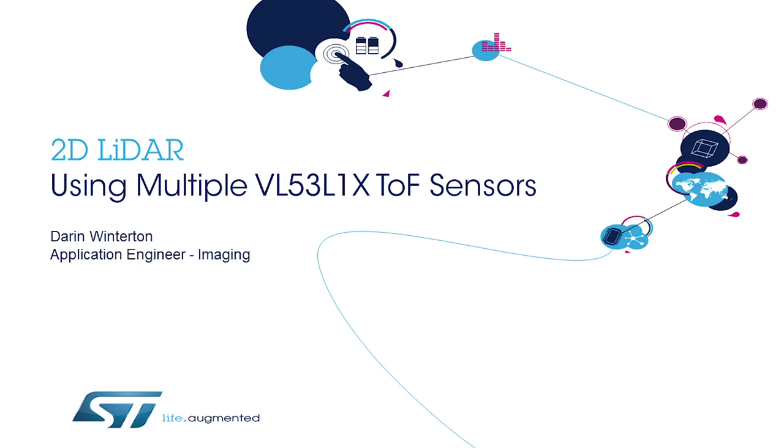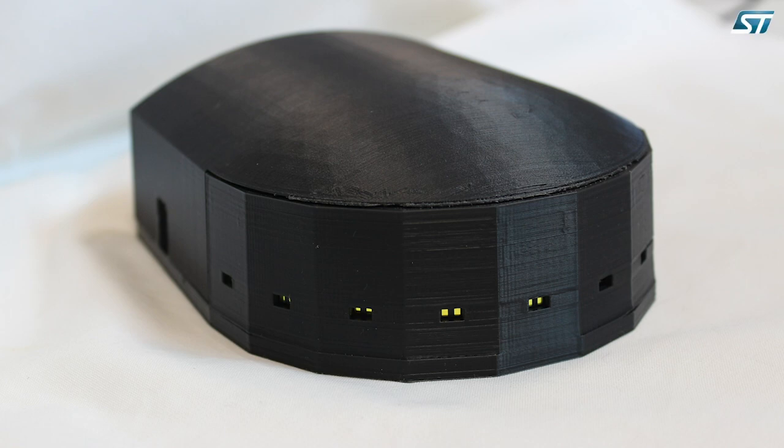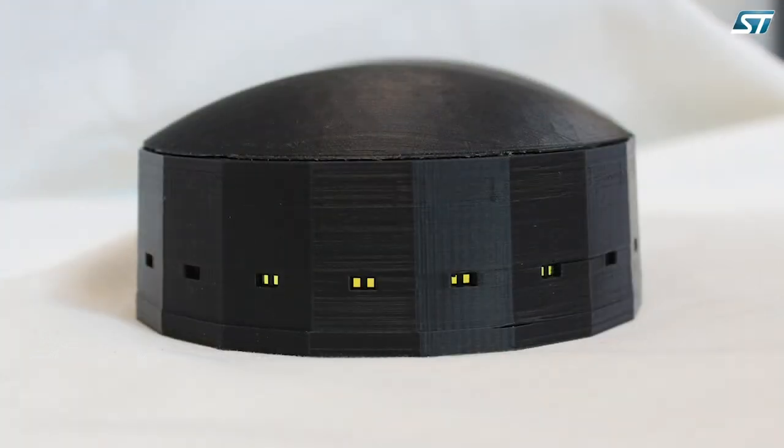Hi, my name is Darren Winterton. I'm with ST Microelectronics and I work on their time-of-flight products. I'm going to give a quick demonstration of our VL5301 sensor being used in a LiDAR system.